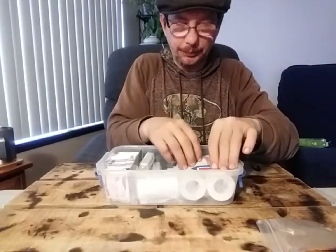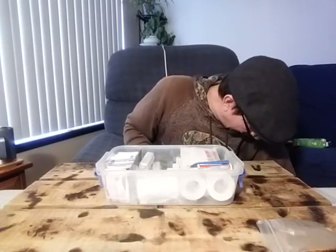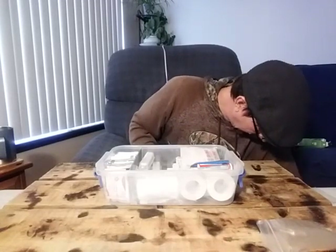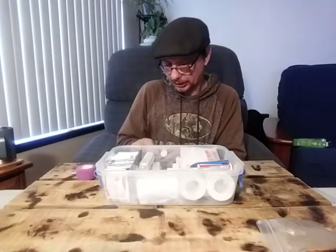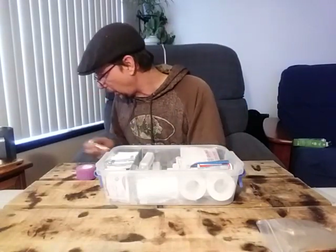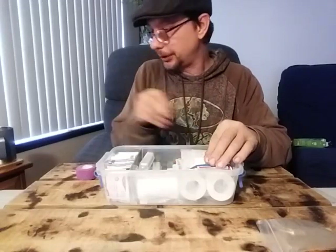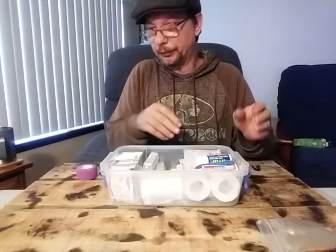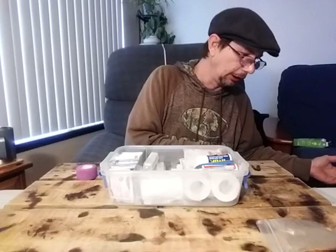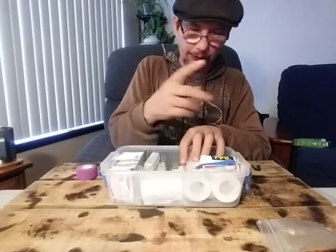To go with the Tylenol, I have some Advil. The reason being: we've got one painkiller and one anti-inflammatory, depending on the situation we need it for. Eventually down the line, you might want to add some Imodium, something to keep you from losing your stool, something to help you lose your stool — all the different little things you can think of that you'd eventually want in there.